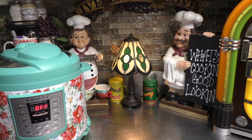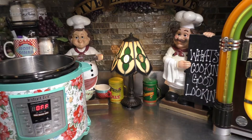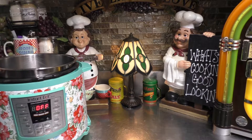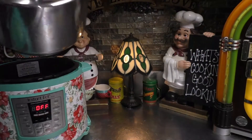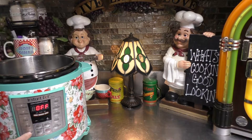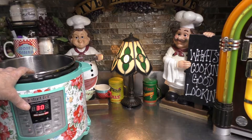I have some oil down inside of my Instapot insert. We're just going to put that back in, come over here, push sauté, and allow the oil inside of the Instapot insert to warm up like it's doing right now.